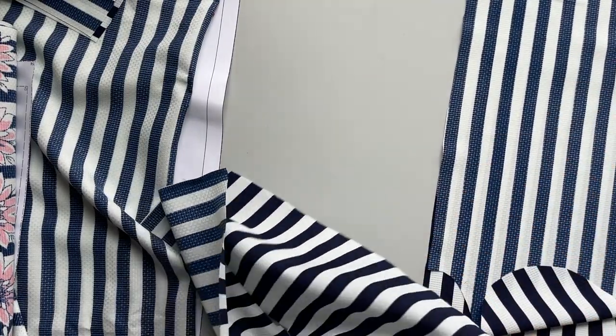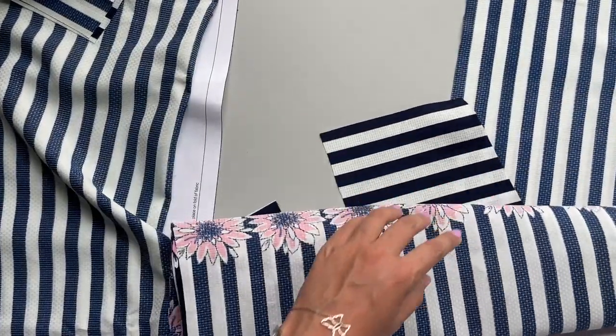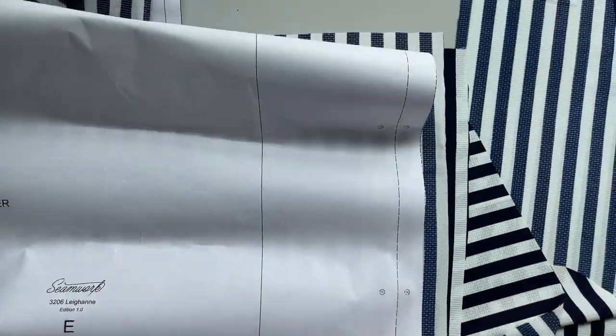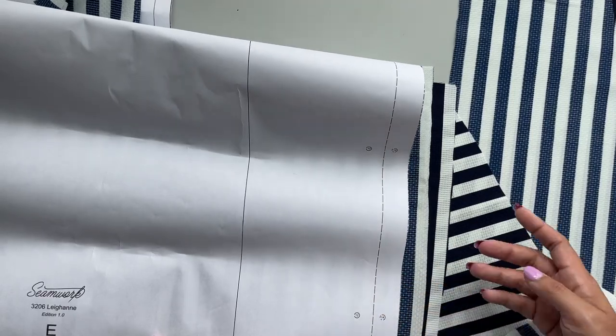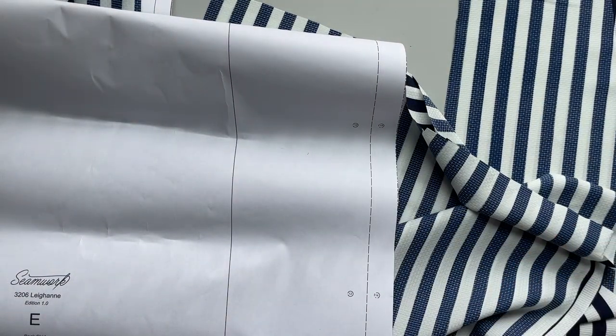Your other two pocket panels get attached to the back piece, which is this. And again, you guessed it, you have two dots here, and that is what gets lined up with the two dots on your pocket panel.